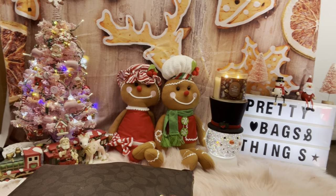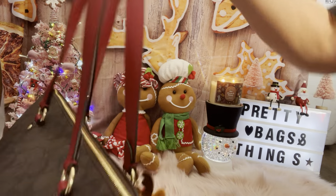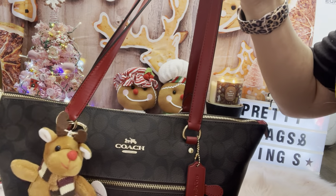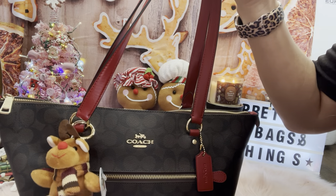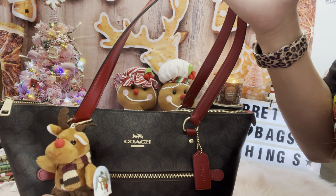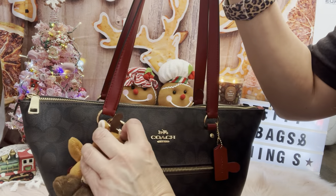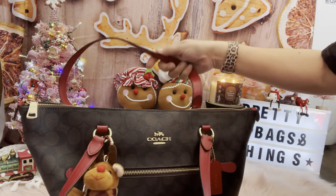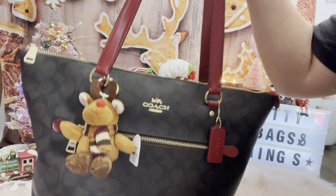Hi everyone, I'm here to do 'what's in my bag.' I hope you guys enjoy. I'm using my gallery tote, and I got a Coach one here with my charm. I got a print mail from Java — that's Bonnie — so please go check her out. She does great videos, 'what's in her bags,' DIY, and sewing. Today is her birthday, so happy birthday Bonnie!